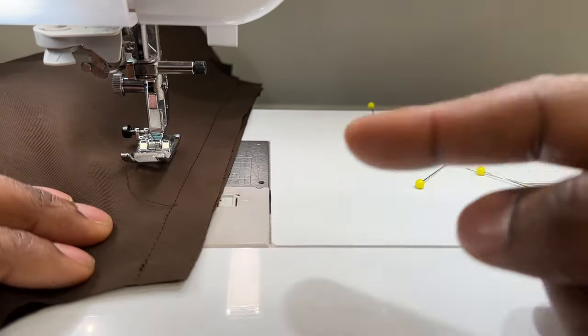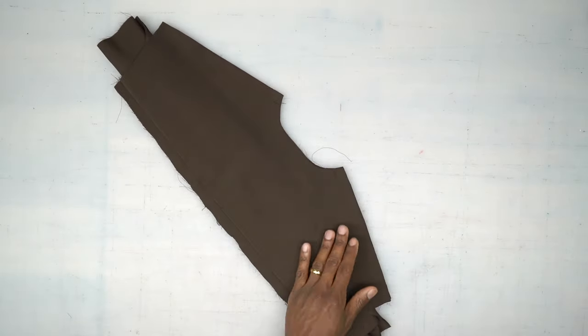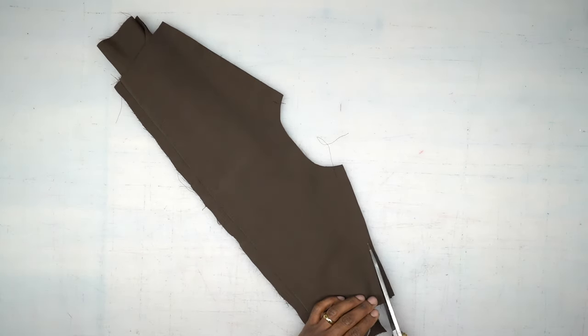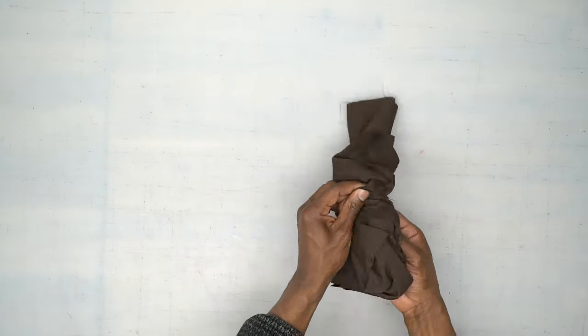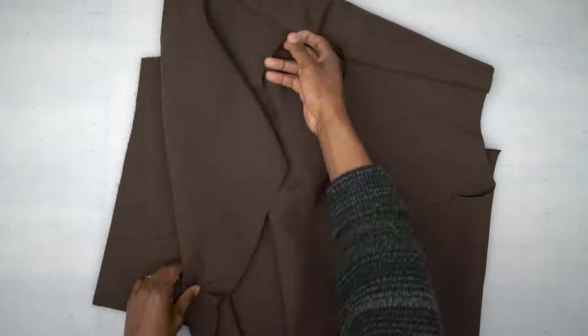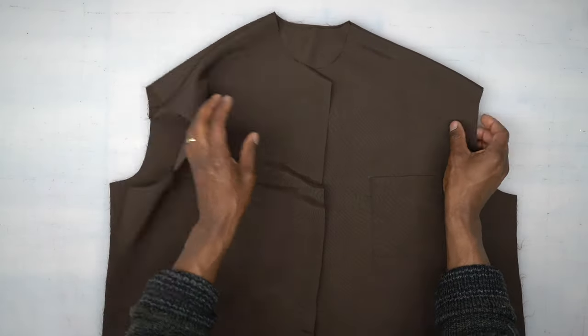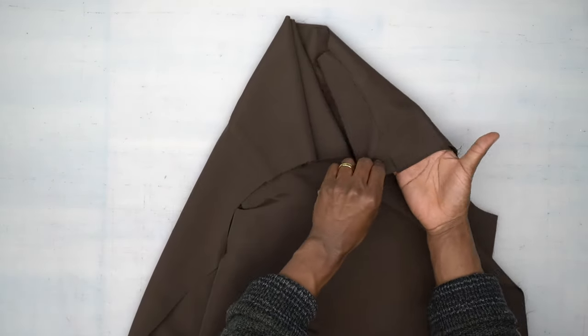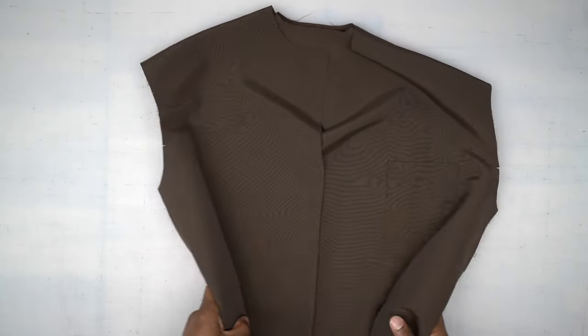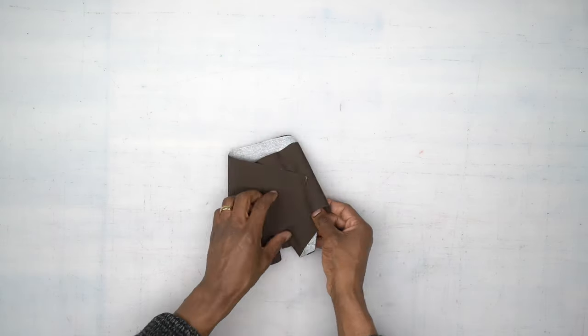Stitch down the other shoulder the same exact way. We're back from the machine — before we roll this out, I'm going to trim the seam allowance down to at least three-eighths of an inch, then roll it out. Go ahead and press your shoulders so they can lay flat, press your seams, then we're going to put our shirt to the side for just a second and work on our collar.